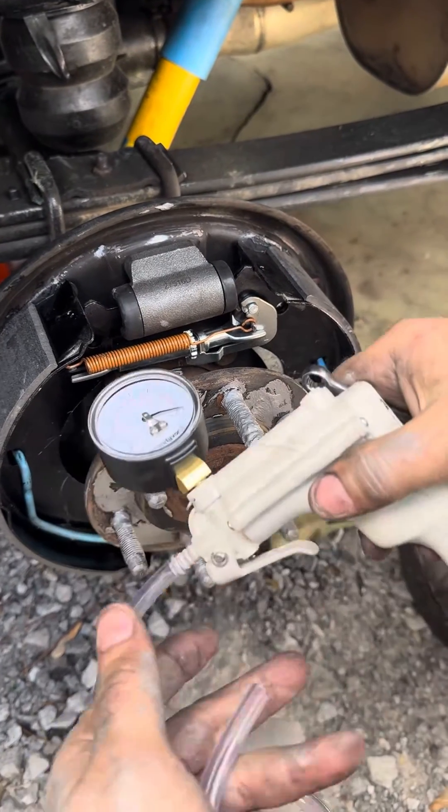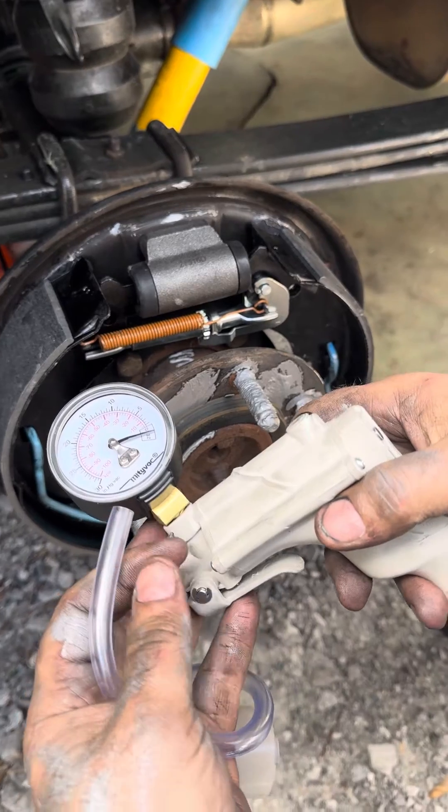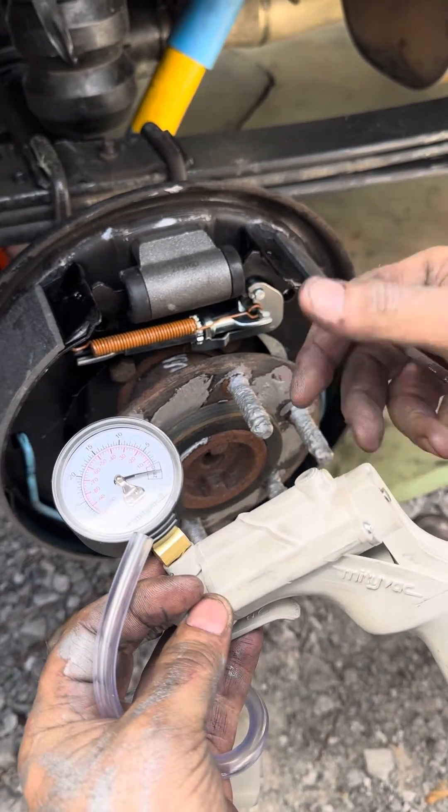The next procedure is to put this on the bleeder valve, pump it up, get some pressure going, open that, and let it pull some of that fluid out.